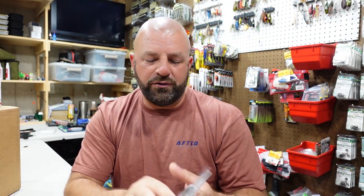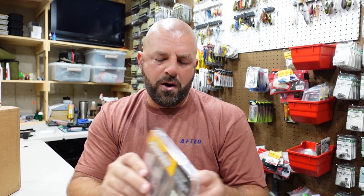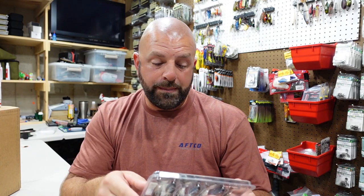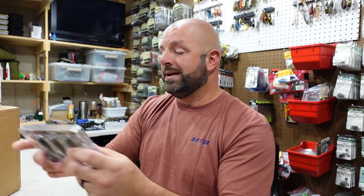I'm going to use these for what they're meant to be — trailers for the bladed jig. I may try them on a scrounger head as well. That's why I got both sizes. We'll see if the smaller size fits well on the bladed jig — it might work well on the little Mini Max too. Normally I throw like a four-inch trailer on a three-eighths or half-ounce. Couple packs of those 3.5 in Electric Shad.